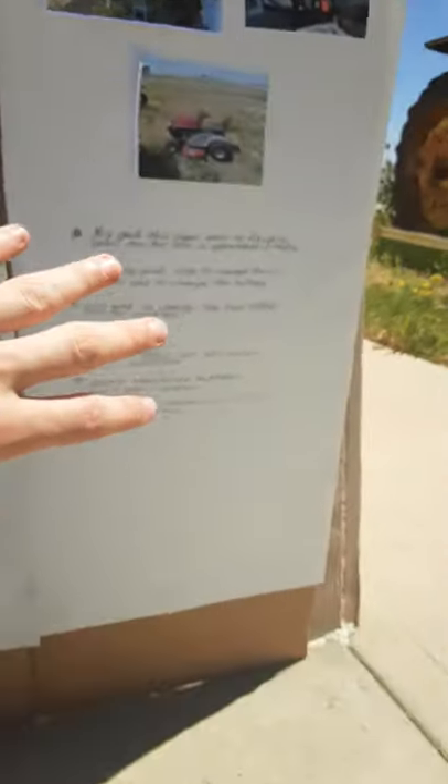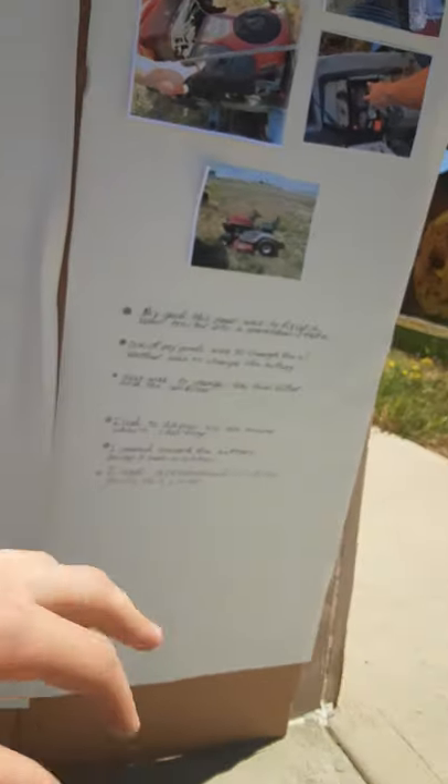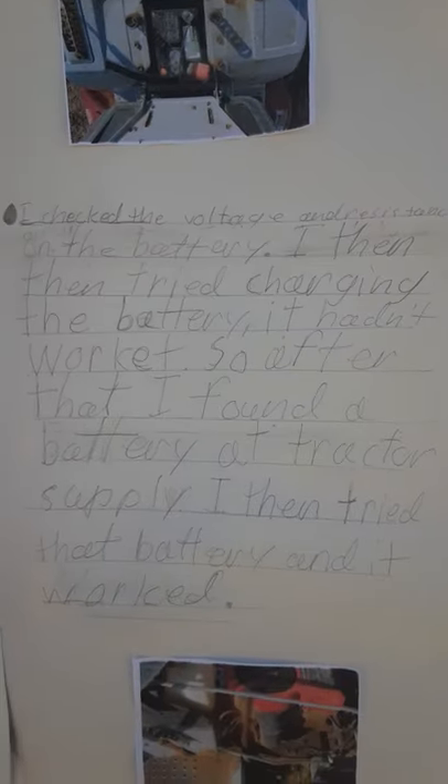This here is my project board. These here are my goals, and some pictures. My goals were to change out the oil, the fuel and air filters, and the battery. Feel free to pause the video in case you didn't see it, because I don't spend a lot of time with this.